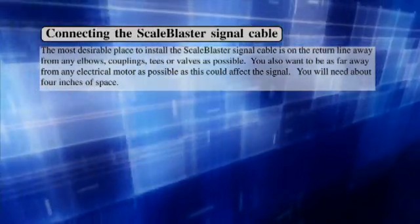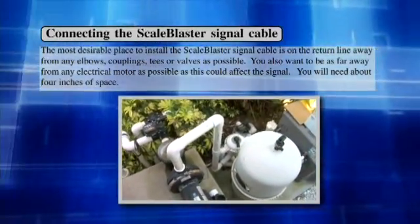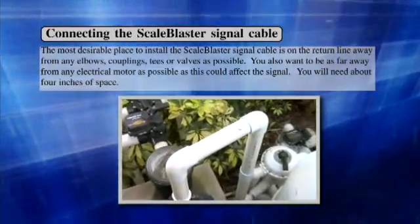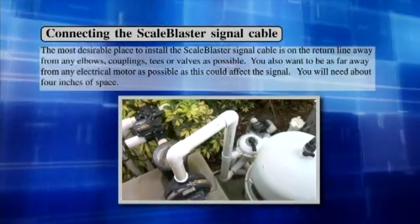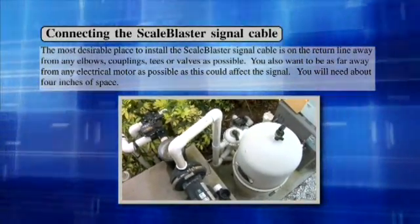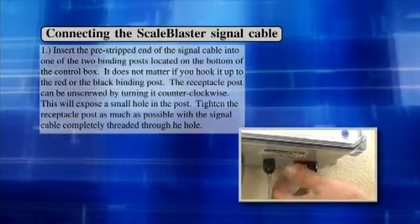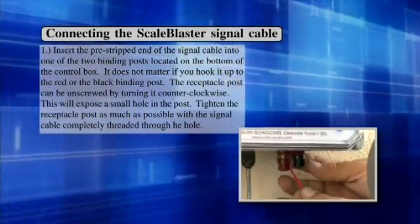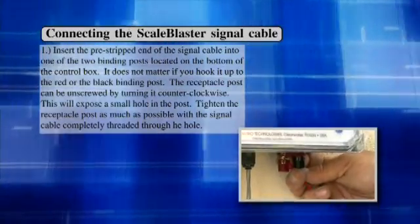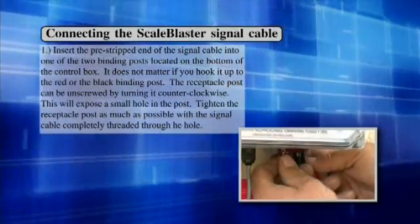Connecting the Scale Blaster signal cable. The most desirable place to install the Scale Blaster signal cable is on the return line, away from any elbows, couplings, tees, or valves as possible. You also want to be as far away from any electrical motor as possible, as this could affect the signal. You will need about 4 inches of space. Step 1: Insert the pre-stripped end of the signal cable into one of the two binding posts located on the bottom of the control box. It does not matter if you hook it up to the red or black binding posts. The receptacle post can be unscrewed by turning it counter-clockwise, exposing a small hole in the post. Tighten the receptacle post as much as possible with the signal cable completely threaded through the hole.